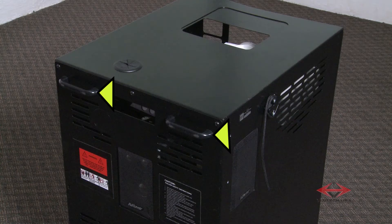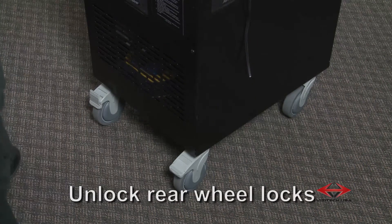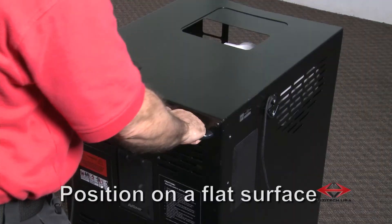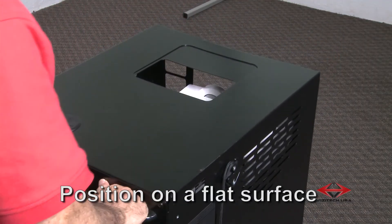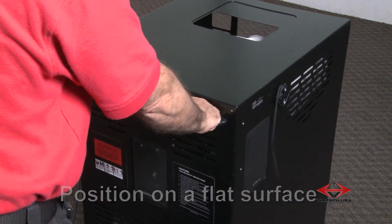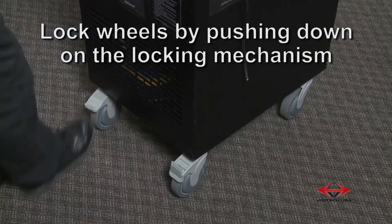The two handles on the back side of the 3D AV rover are for easy positioning of the unit. It is important to remember these handles should never be used to lift the 3D AV rover. With wheel locks released, position the 3D AV rover on a flat surface in front of the screen or other surface you want to project content onto. Lock the wheels by pushing down on the locking mechanism.